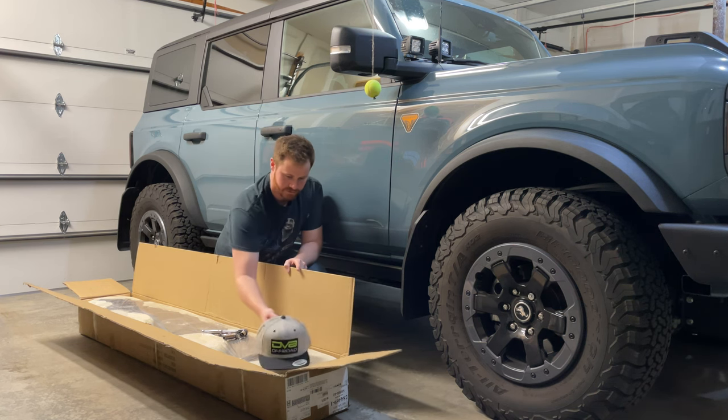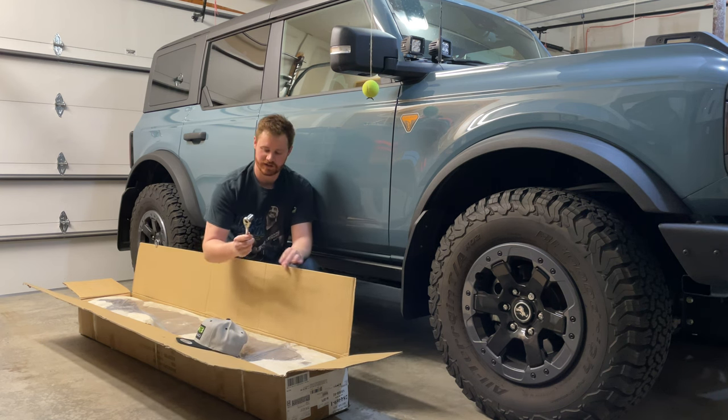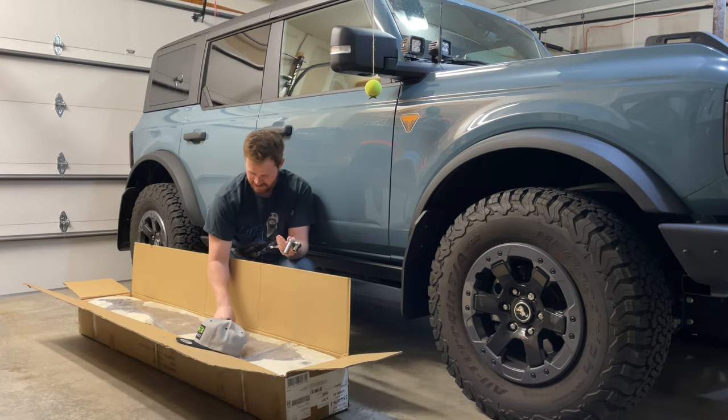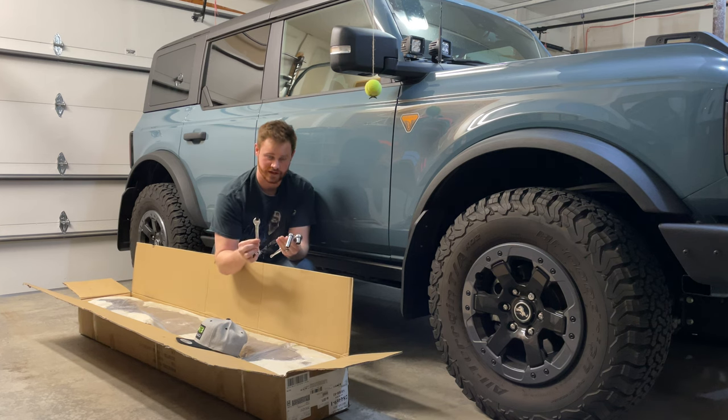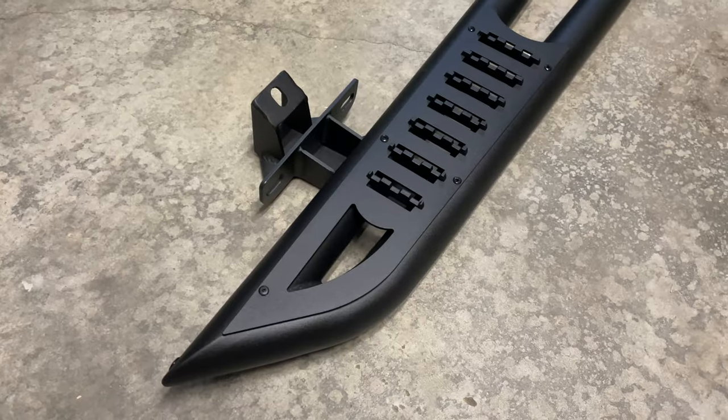They also threw in a free hat to say thanks. For this install we're going to need a 16mm socket, a 13mm socket, and a 13mm wrench. Let's go ahead and get started.